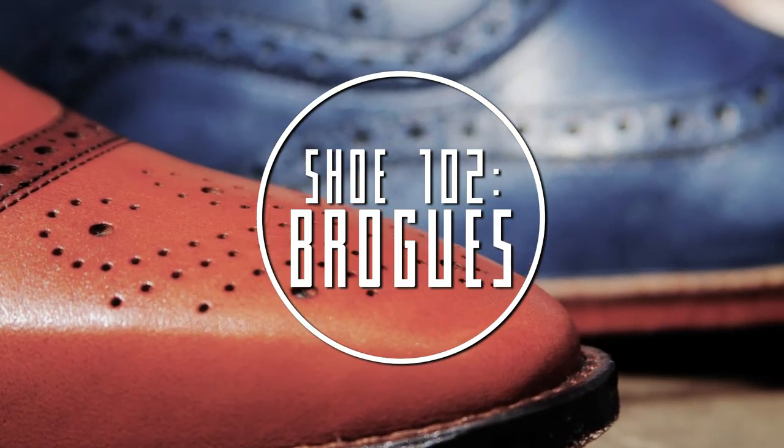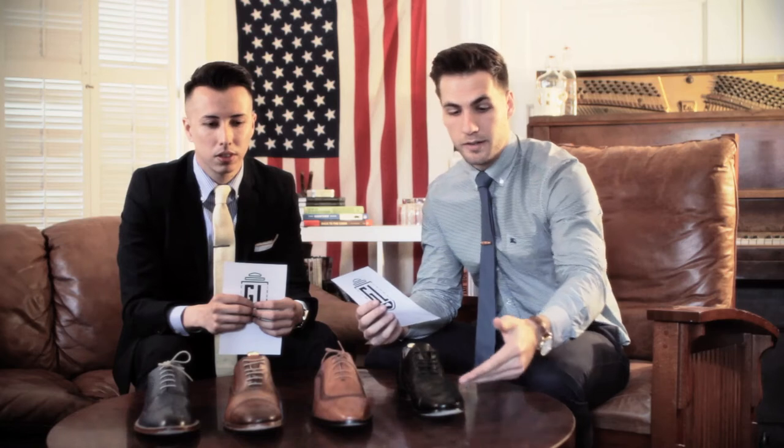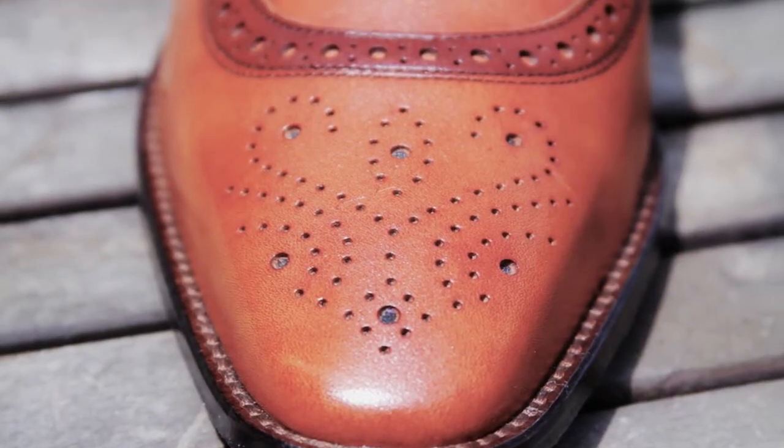Broguing comes from Scotland and Ireland, where they basically put perforations in their shoes because when they'd be walking in the country it would be moist or wet, and it would help the water drain out of their shoe so it wouldn't be soaking in there. Basically, all broguing is is these little perforations around the different parts of the shoe — anytime you see holes or accents along the toes or the sides of the shoe, that's what broguing is.